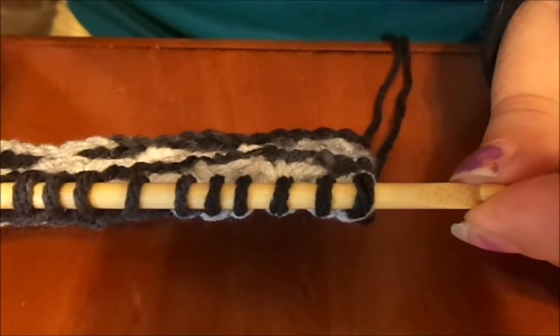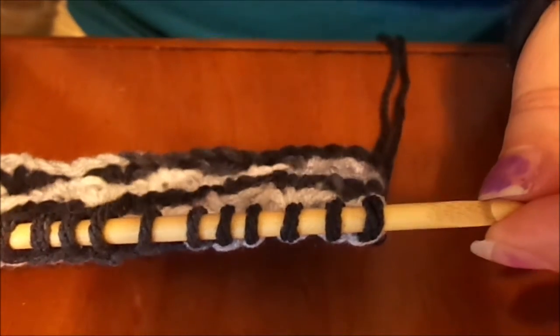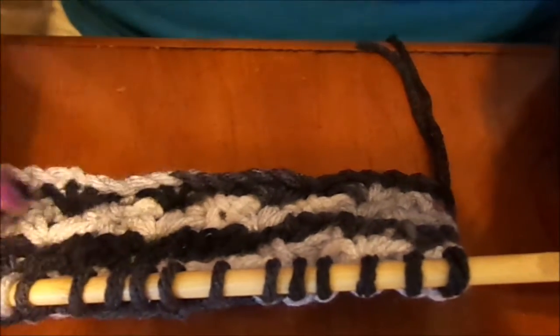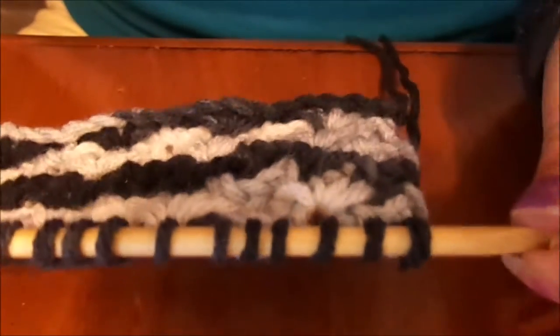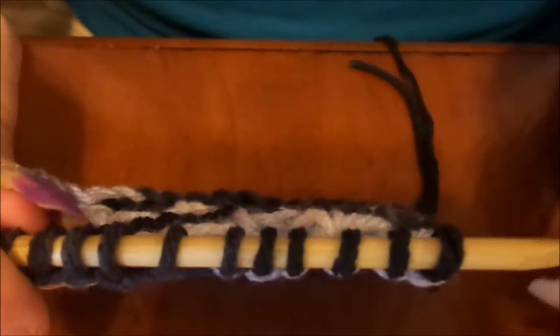I'm using a 6.5mm hook for worsted weight. If you're using Pounds of Love yarn, you need at least a 6mm. This project allows you to have mistakes — as long as your count is off by one or two, you'll be able to pick those up easily. The main feature is that these shells need to stay lined up; the rest of the count is not necessarily important.